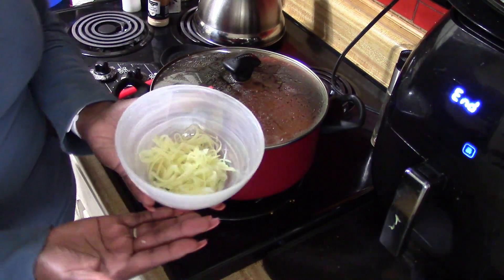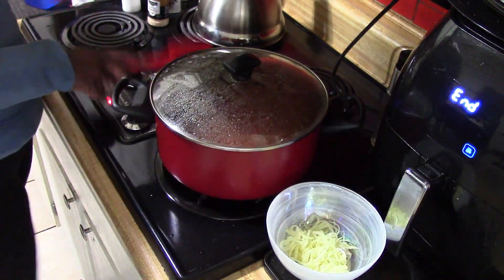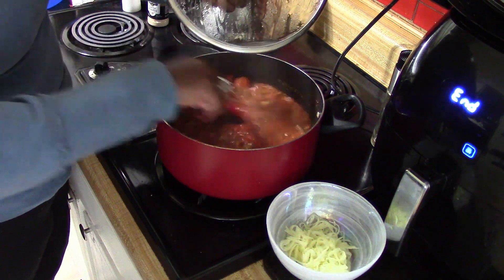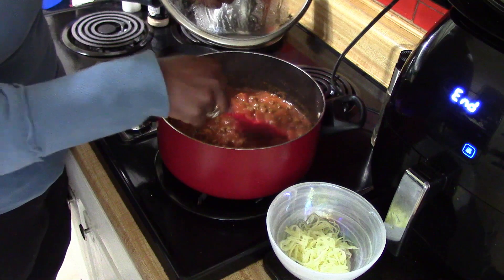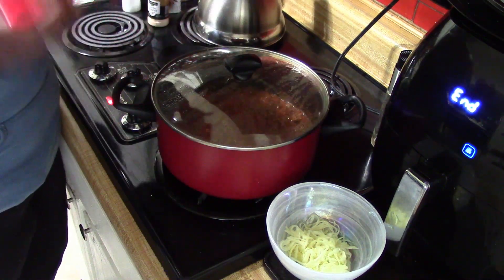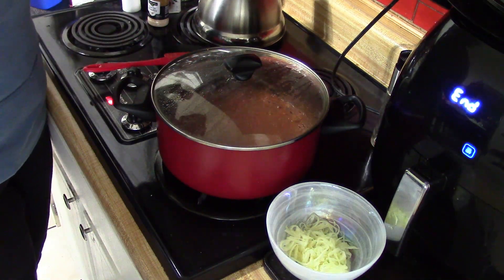I've set up my bowl with the zoodle noodles at the bottom. I'm giving the sauce one more stir and cutting it down to medium-low instead of medium-high. Make sure all your flavors are where they should be, and then I'll come back to assemble dinner.